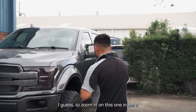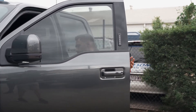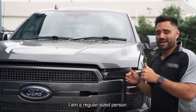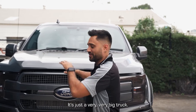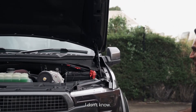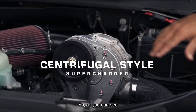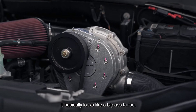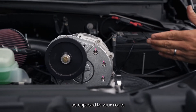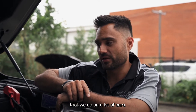Let me zoom in on this one here to show you the difference. As you can see here, big Procharger — this is what we call a centrifugal style supercharger. It basically looks like a big turbo, as opposed to your Roots or Eaton style supercharger that you see us doing with all the Harrop and Whipple stuff we do on a lot of cars.